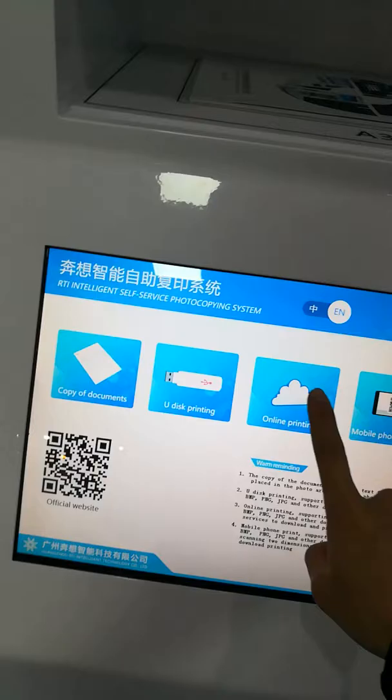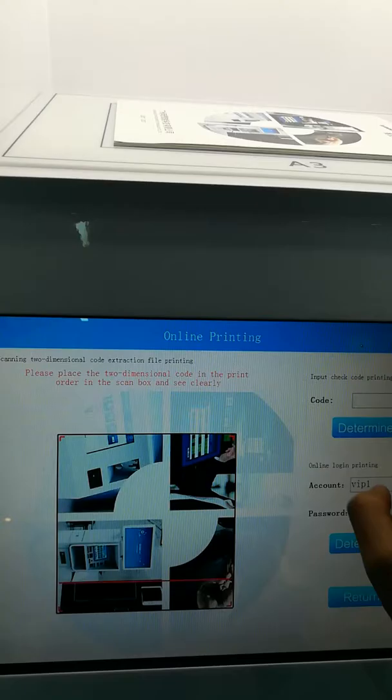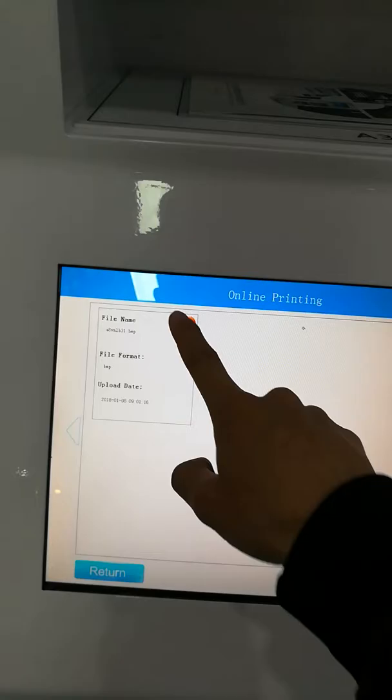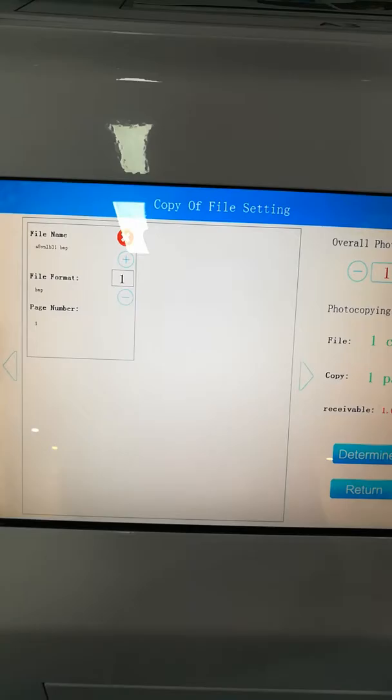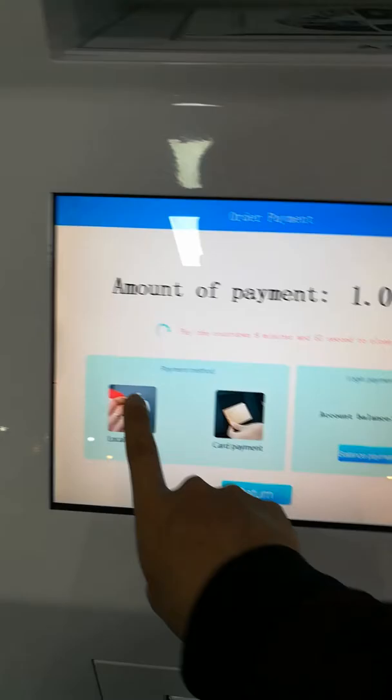For QR code or digital document printing, determine it on the printing option and import your code. Enter your password, then determine. Select the document and determine. Choose one piece or two pieces — select one piece — then determine. Proceed to coin payment and insert your coin. You will get what you want.